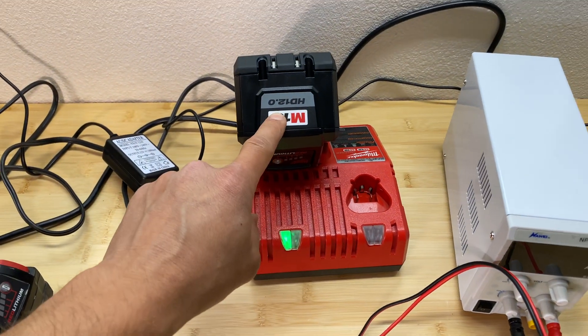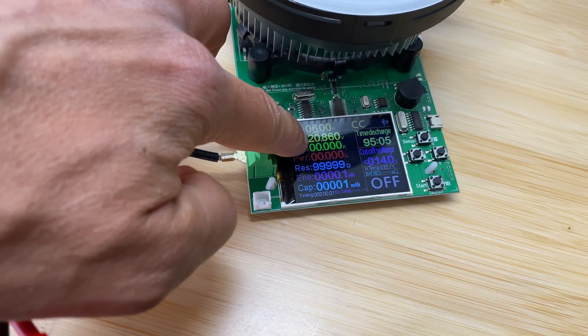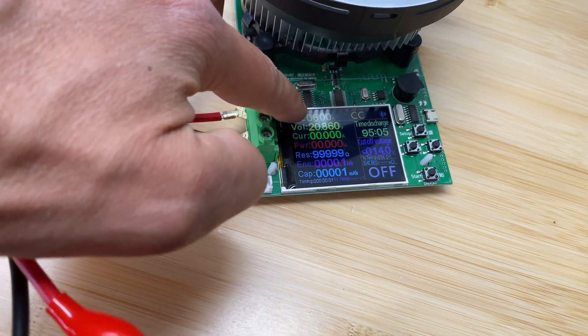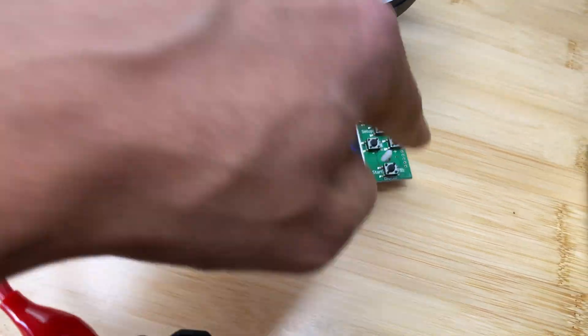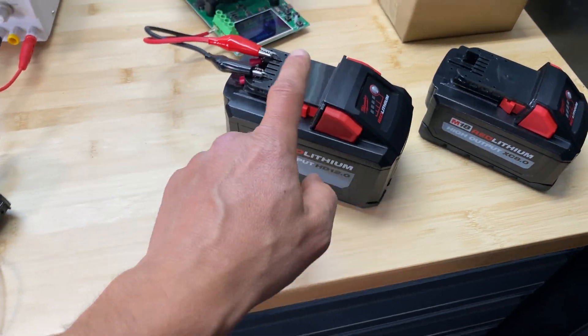Now let's install the 12.0 amp hour battery. The battery is at 20.8 volts and we're going to discharge at 6 amps. Let's start the test — come back in two hours and see what the capacity is for this pack.